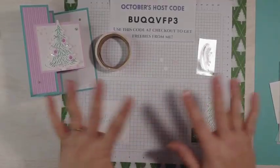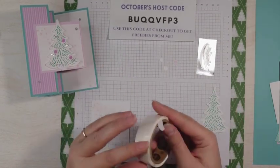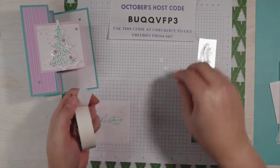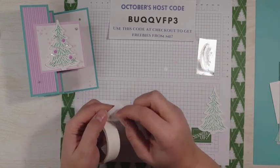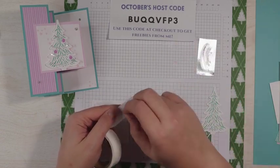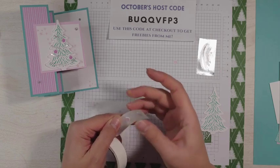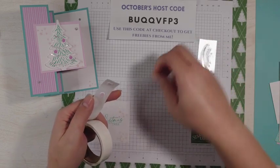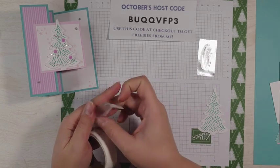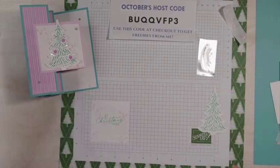All our die cut pieces are die cut, everything's put away. I'm going to show you a little trick I like to do with these smaller pieces. These are the ornaments we stamped and I've die cut them out. I'm just putting them onto these glue dots. The reason for this is because I'm going to be putting these on almost last and I really don't want to lose them. So I put them on there and then set that to the side so they're all together.